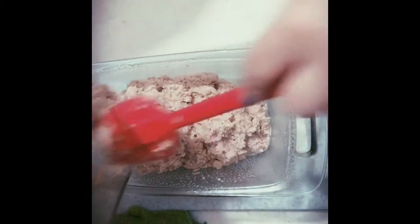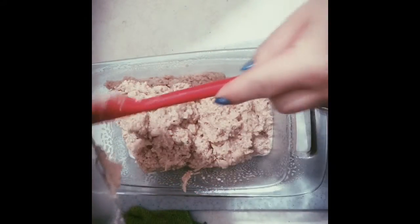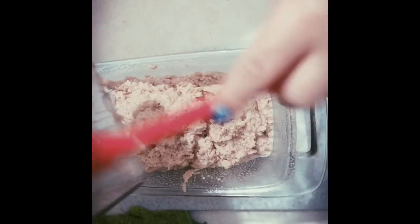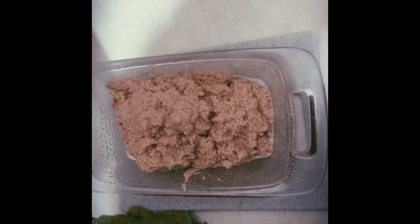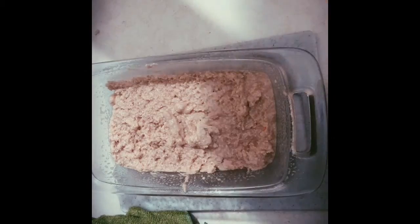But if you do, you can add one teaspoon of salt as well. I'm going to put it in the stove, which is already warm, for about 20 to 25 minutes. Then I'll show you the results. But before I put it in the stove, I'm going to add a little bit of oregano on top, just to keep that extra flavor.